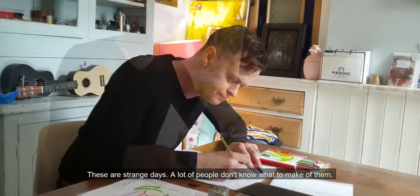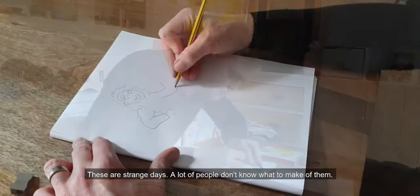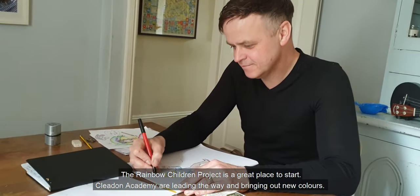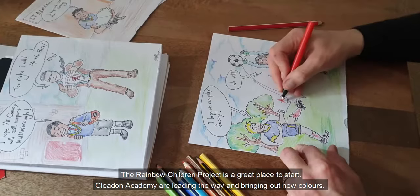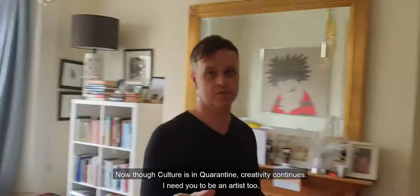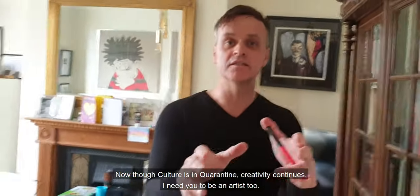These are strange days. A lot of people don't know what to make of them. The Rainbow Children Project is a great place to start. Cleeden Academy are leading the way and bringing out new colours. My name is Greg McGee and I am an artist. Now, though culture is in quarantine, creativity continues.